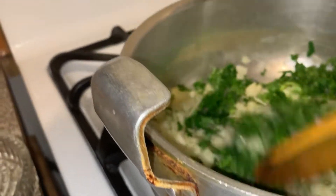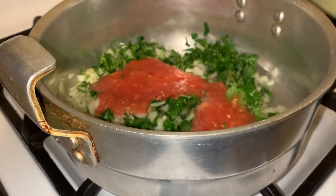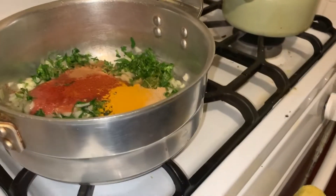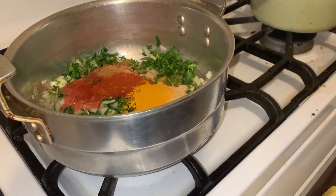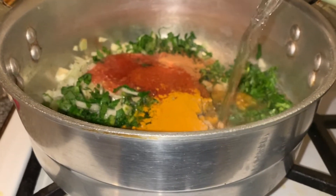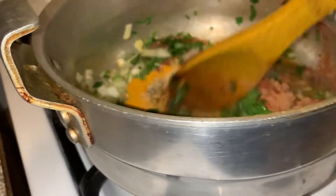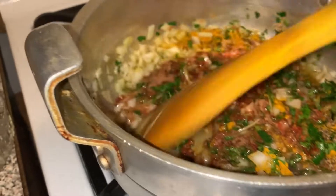Next we're going to stir that just to incorporate it. Then we add the shredded tomato, and then the spices. We're going to add just a little bit of boiling hot water — water we boiled earlier — just enough to help mix the spices and everything together. Stir it all together, making sure everything's incorporated well.